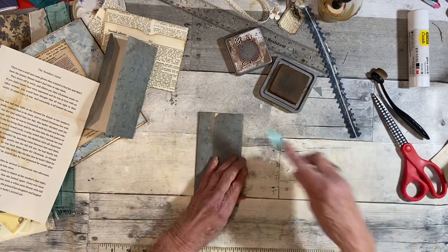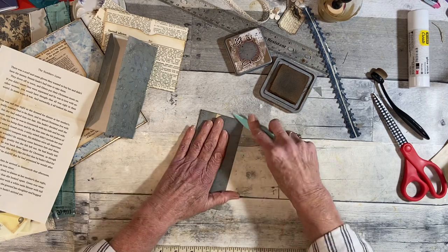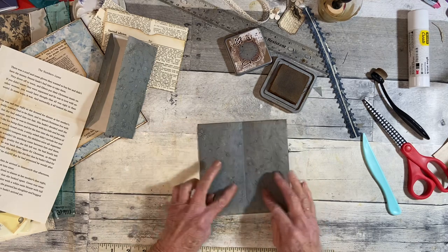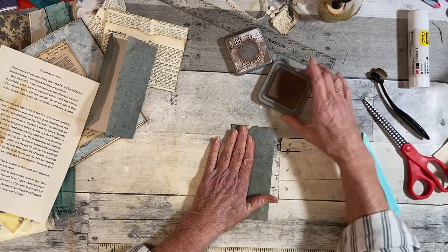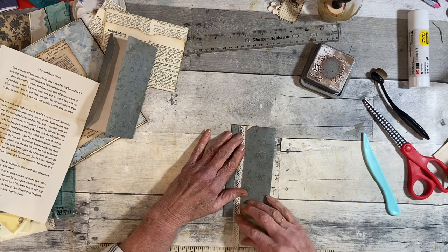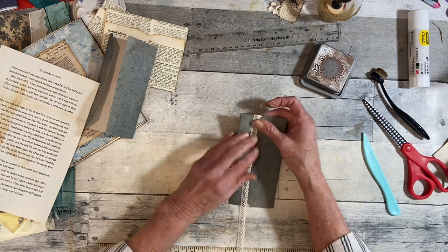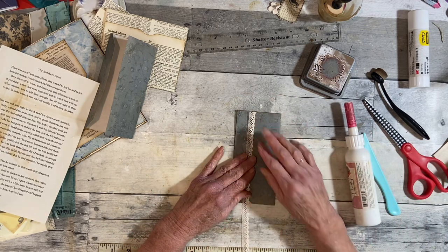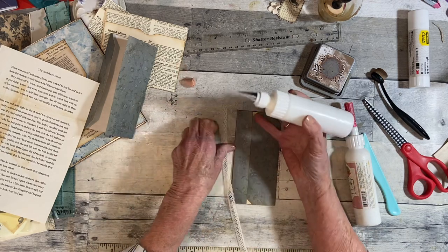Now I'm thinking I want to put a little something here. Let's do lace right here — that kind of hides those corners.